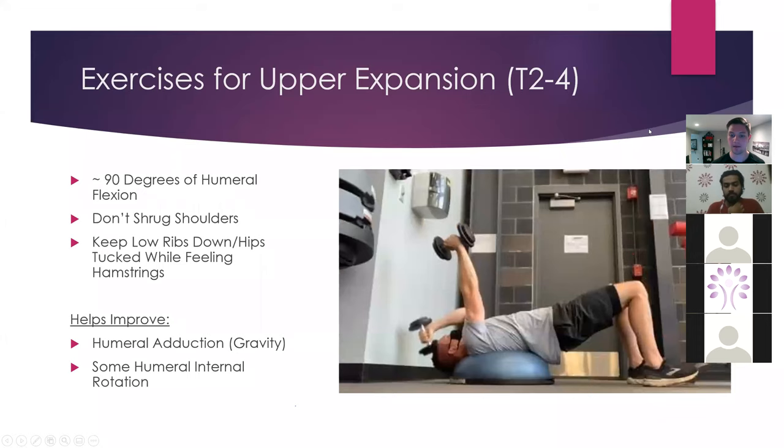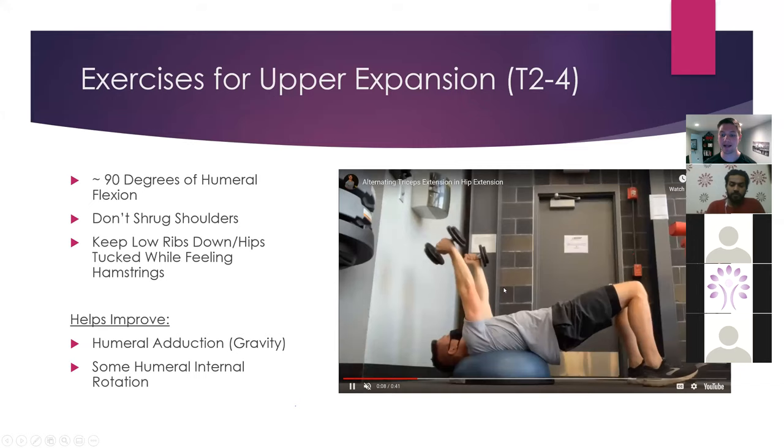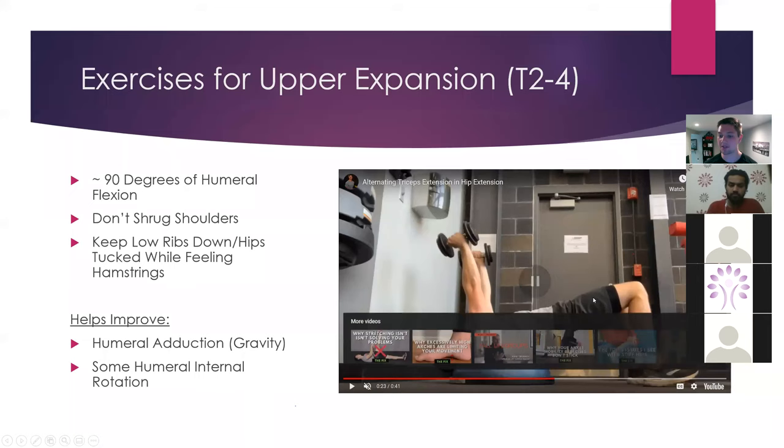Finally, we've got an alternating triceps extension and hip extension. I'm a big fan of bang-for-your-buck activities and things that restore anterior pelvic tilt. There's nothing wrong with extension, but the question is can we get in and out of it — that is variability. We're starting at about 90 degrees and I'm increasing my level of shoulder flexion as I go back, which is going to allow me to restore some adduction and a little bit of shoulder flexion and internal rotation on the arm that is not active. It's also important to note that it's really easy for people to shrug their shoulders on all this stuff — I'm not cueing shoulders back and down; I'm cueing just relax your shoulders.